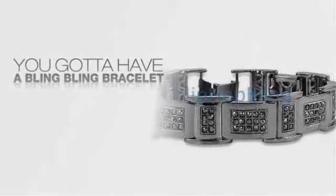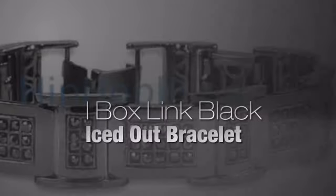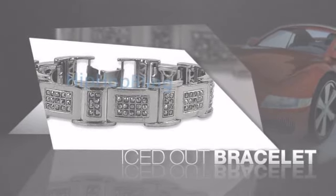If you want that iced out look, you gotta get a hip hop bracelet. Get the look and the feel of a real diamond bracelet and look like a big time baller.